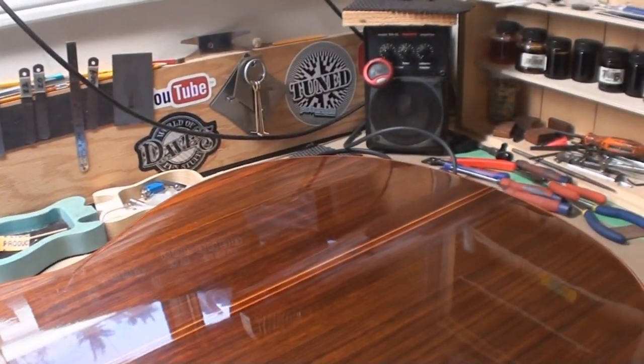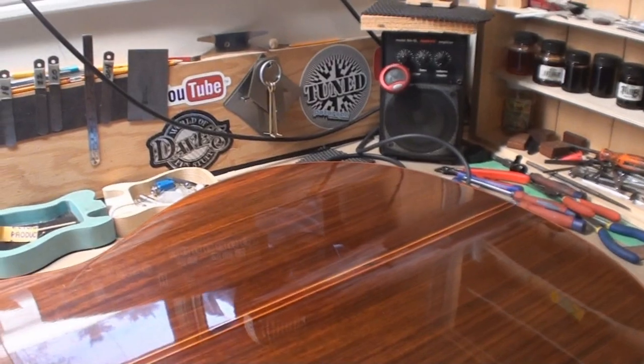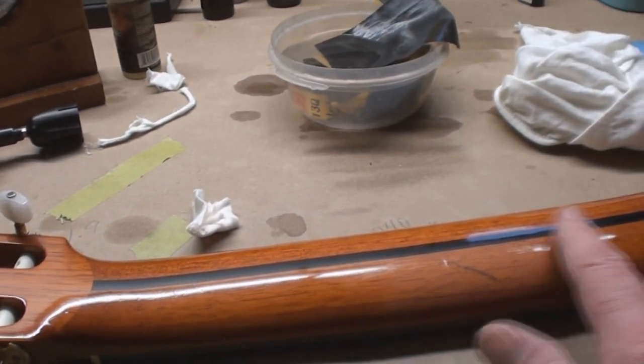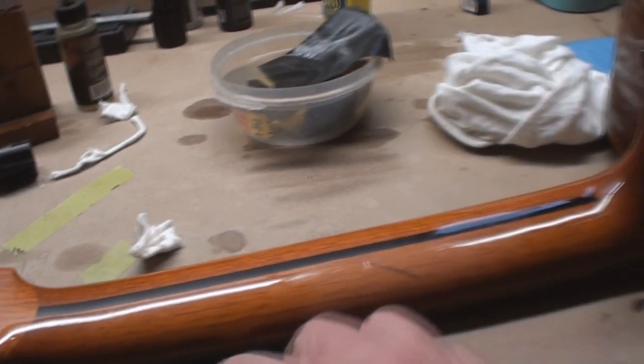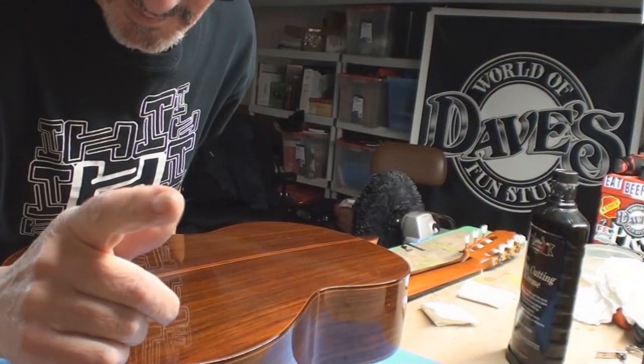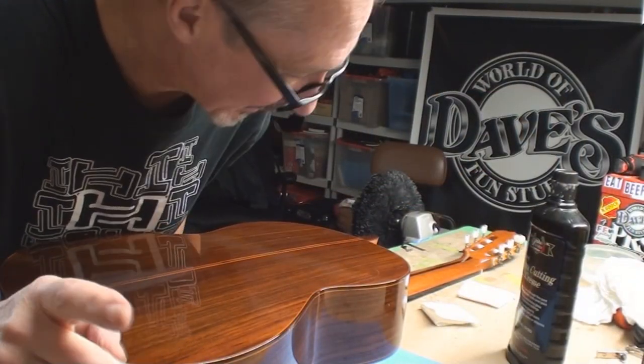A little bit more sanding - I started at 320, very lightly. It's all level and nice and we sanded it well. Gonna get the wheel of death out soon. Let's get ready for the wheel of death.